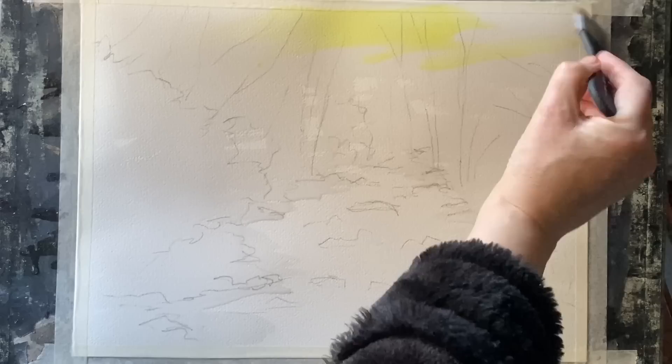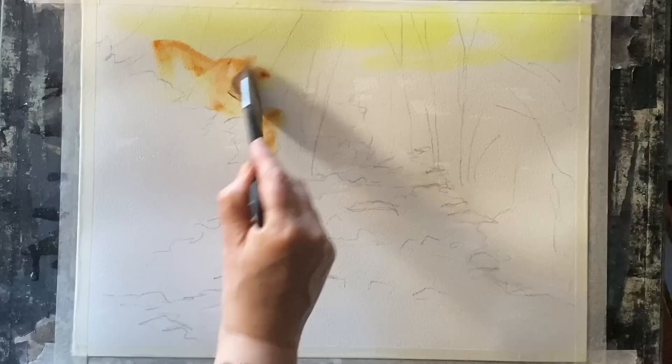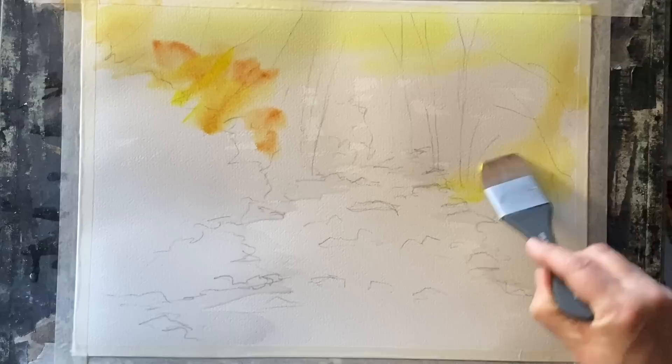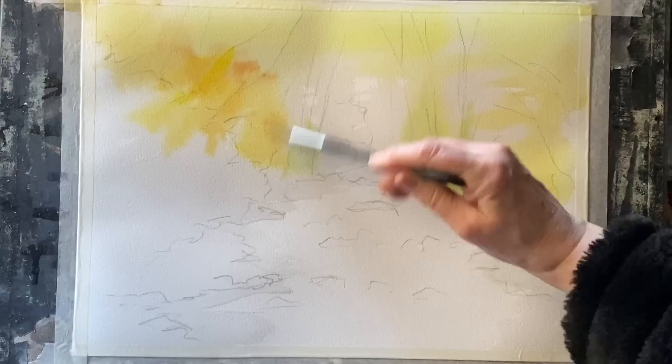I'm using a Princeton Aqua Elite one-and-a-half inch Mottler brush. I'm going in using a weak mixture of lemon yellow, then adding a bit of burnt sienna for that slightly warmer glow on some of the leaves. I'll mix a green with lemon yellow and ultramarine, swapping around with these colours using plenty of water, and avoiding the area in the distance above where the stream disappears — to keep it as a really lovely light, hazy glow of sun coming in through the trees.